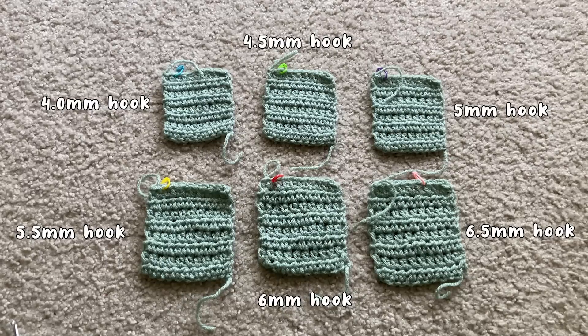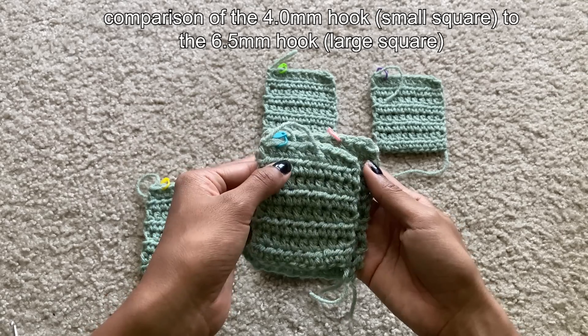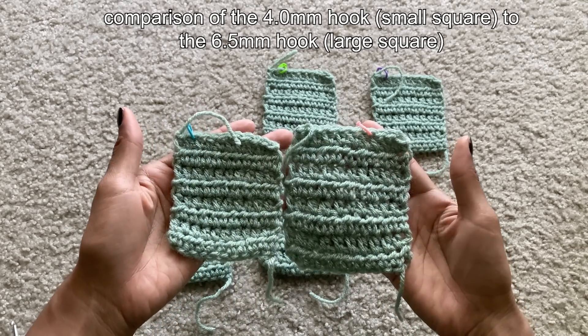The larger the hook with a small yarn will create loose gaps, ideal if you want a very spacey project. If you prefer tightly crocheted projects, a smaller hook is ideal, but it's all up to preference. It's best to create swatches to test out which hook size you prefer before creating a larger project. For beginners, I recommend using the hook size the yarn label tells you, and once you get better at crocheting, you can choose whatever hook size you prefer for your specific project.